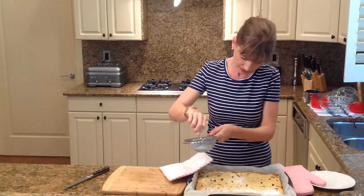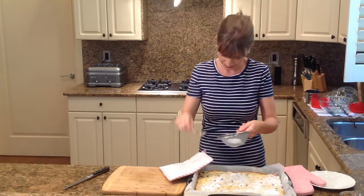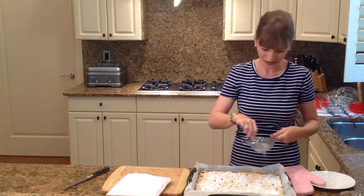You can do as little or as much as you like. It looks so pretty, and it smells good too.